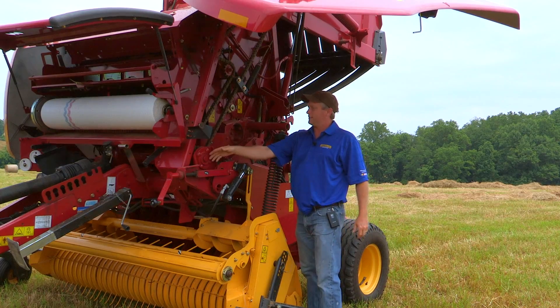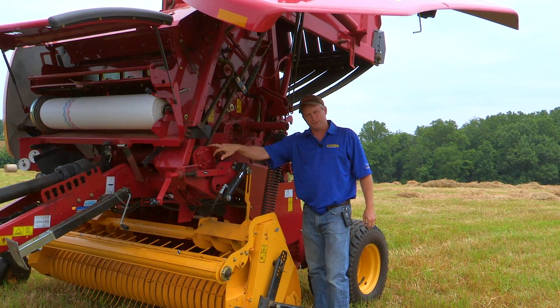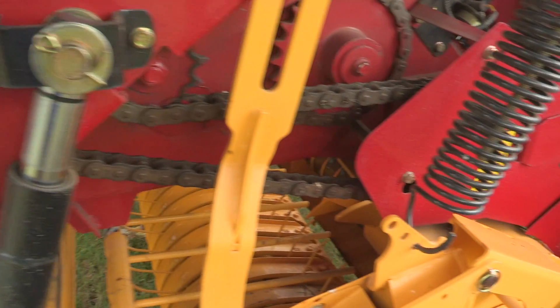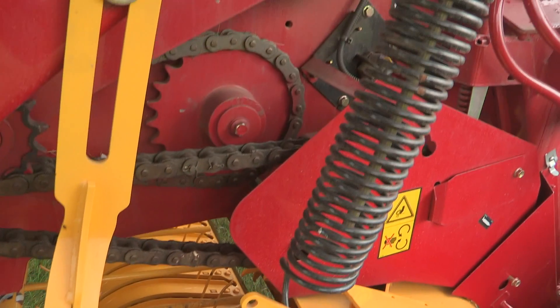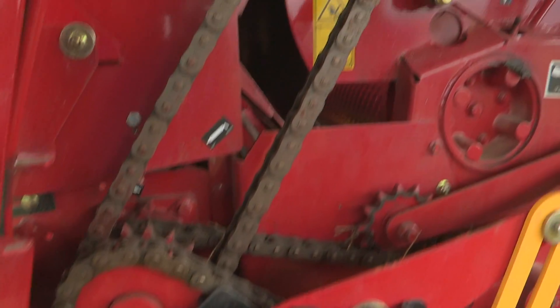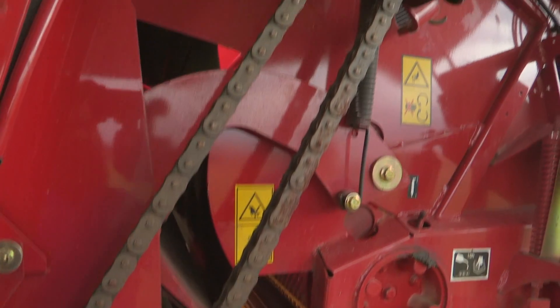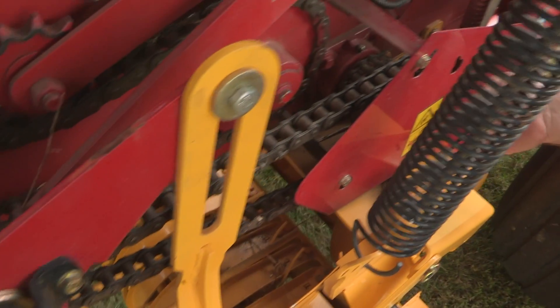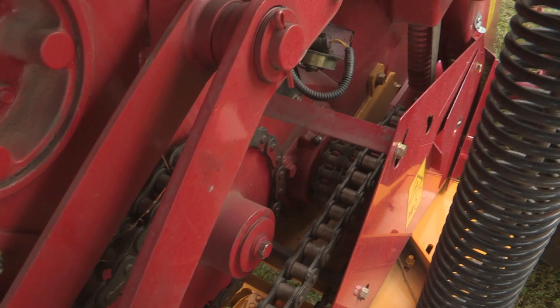All the power comes out the left hand side, and we come to a triple sprocket. The inner chain comes down and drives the starter roll. The middle chain goes up and drives the drive roll for the belts. And the outside chain on the left hand side comes down and runs the floor roll.